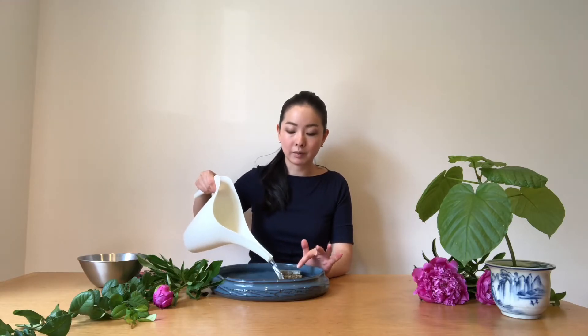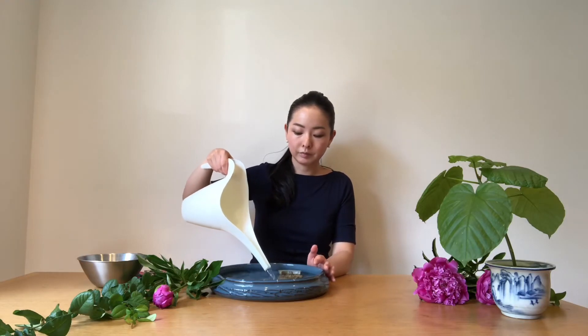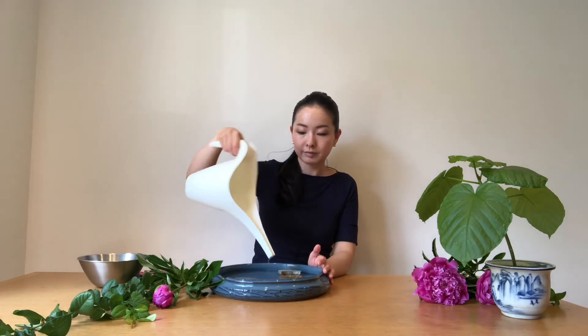Let's fill the flower base with water, and please cover the Kenzan with water. This time I'm going to make a slanting style, and I'm going to make a wide open space for the flowers.